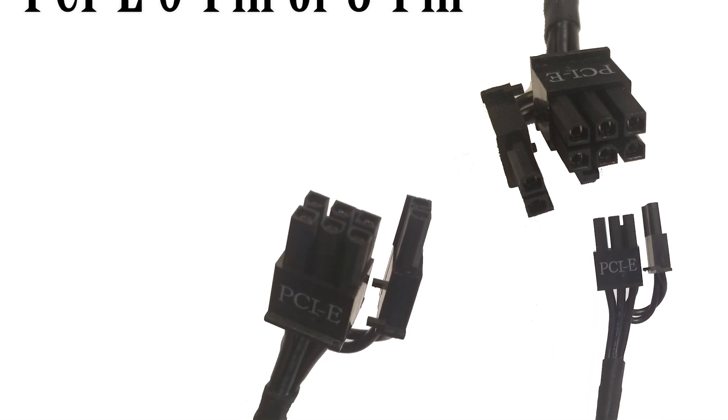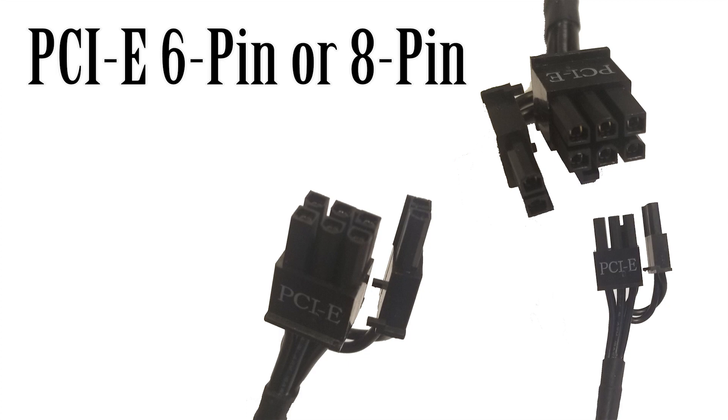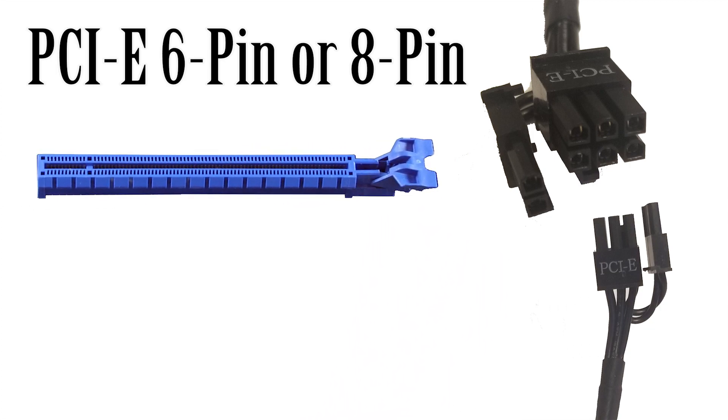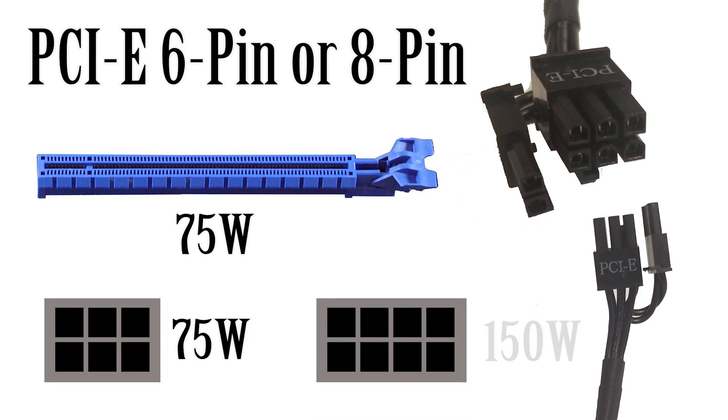Next we have the 6-pin or possibly 8-pin PCIe power cable. Similar to the CPU power cable, this one is dedicated to your graphics cards. It can be 6-pin, 8-pin, or a 6-plus-2-pin variant, so one cable covers both configurations. Your PCIe lane itself can offer 75 watts, but if your graphics card requires more, it needs its own dedicated cable. A 6-pin adds another 75 watts, and an 8-pin adds another 150 watts per cable. Depending on its requirements, a graphics card might need one or multiple of these cables.